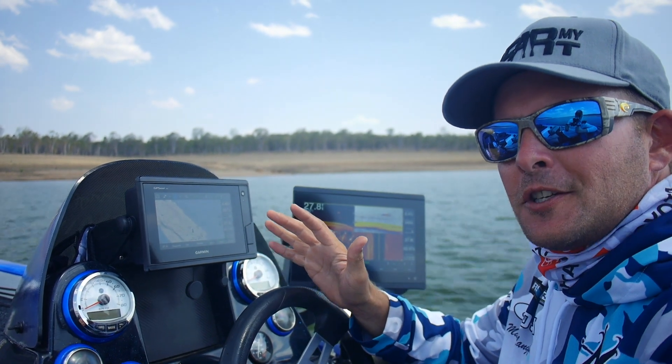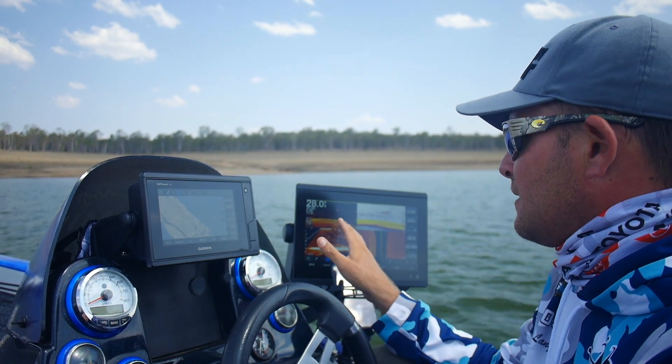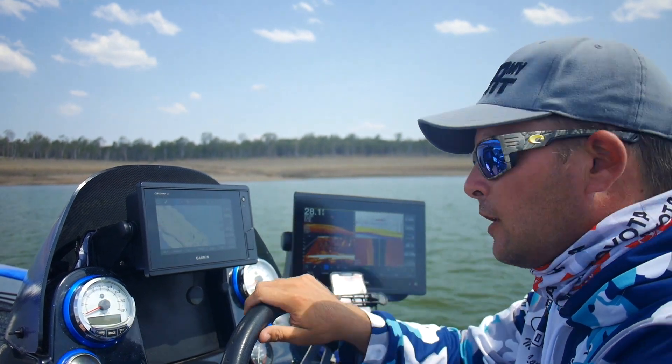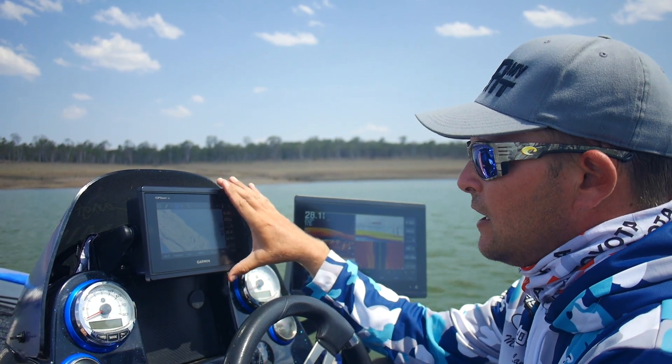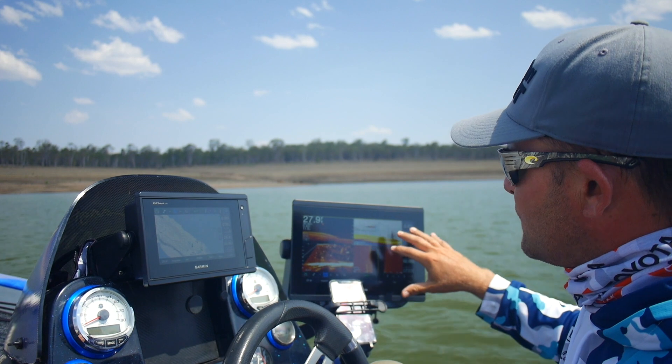We've moved to open water and I want to show you the functionality of having a Garmin sounder set up used with the Garmin Force trolling motor. The way I've got this set up is I've got a 7-inch here at the console and I've also got a 12-inch — the 12 is mainly used for sounding.